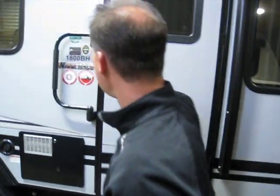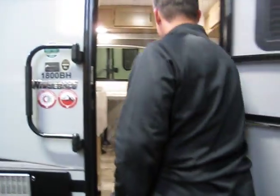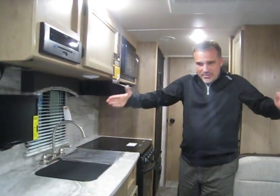The underbelly is fully enclosed and heated, including your gate valve. Now folks, this is a trailer that is 21 foot 11 inches overall length — that's including the tongue. It's seven foot wide and it weighs 3,700 pounds. It's a little narrower, but it's kind of nice when you've got it hitched up to the vehicle that's going to tow it — it's tucked in behind the vehicle. It's going to tow like a dream.